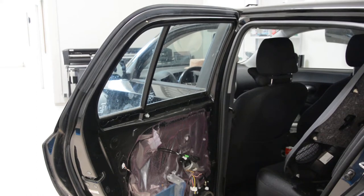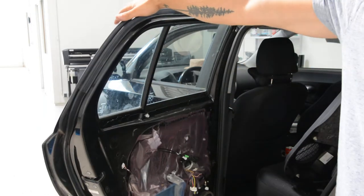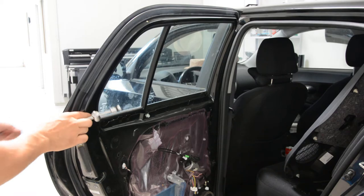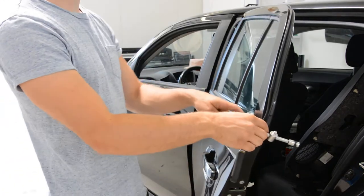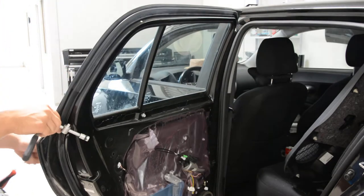Hello everyone! In this short video I will show you how to remove the quarter glass from the back door. This is a Toyota Urban Cruiser from 2009. I will tint the window and I see the rubber is too tight. It's very hard to make a perfect tint job without removing the full glass.